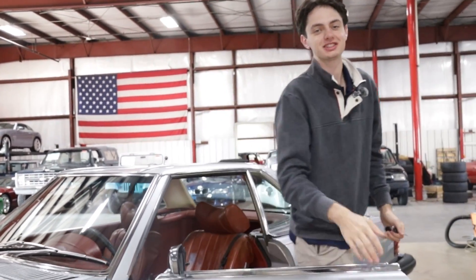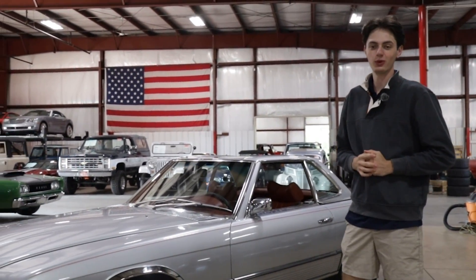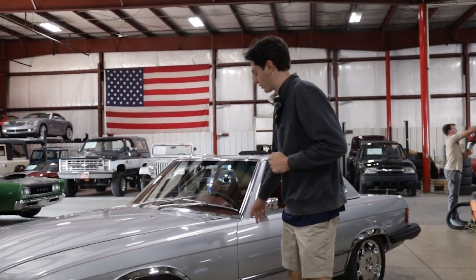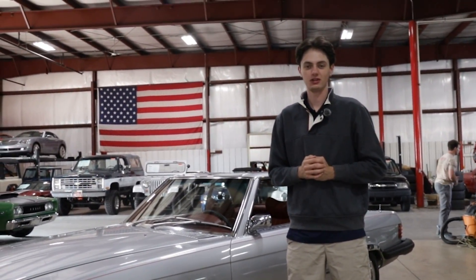Now that we're back inside, I want to point out a few other things that make this example really stand out. We have the 16-inch chrome wheels wrapped in Pirelli tires, as well as this gray-blue exterior with wonderful red pinstripe decals running the length of the car that really bring the exterior and the interior together.